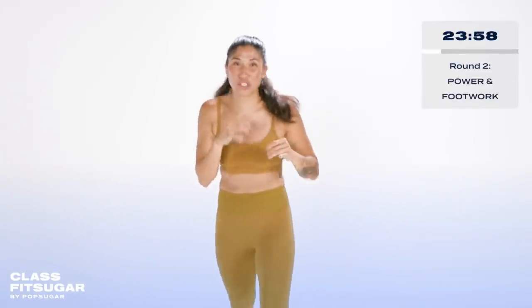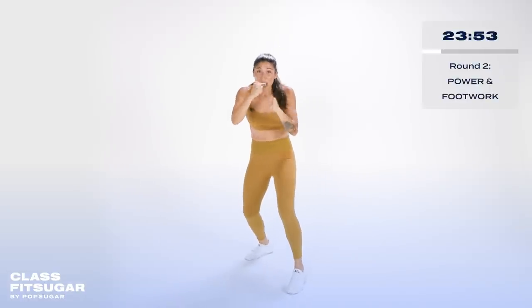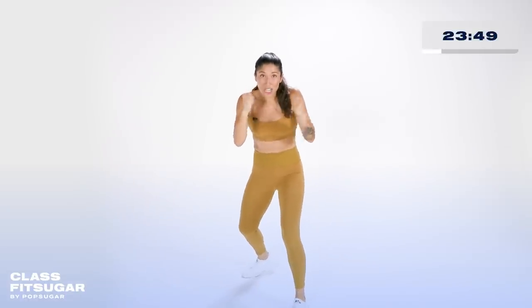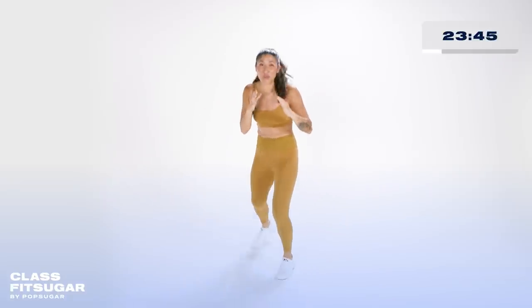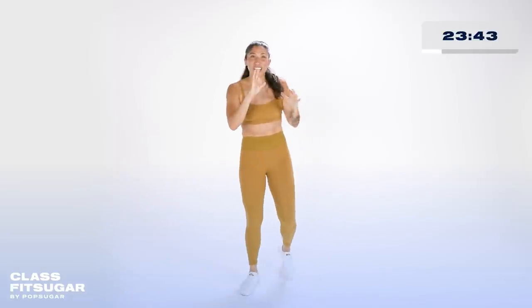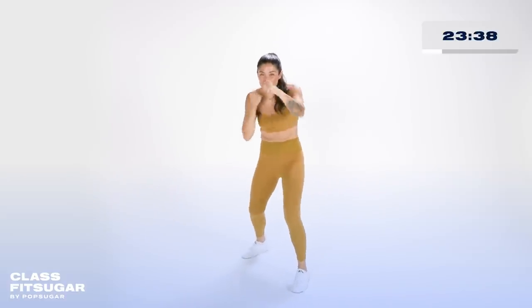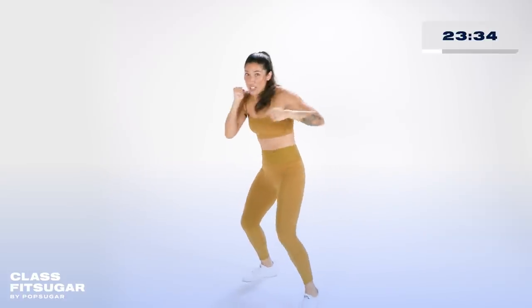Round number two — we're working power but we're also working footwork. Jab, cross, jab, cross — we step in, pushing off that back foot. Front hook, back hook, front hook. Round number two, we take off. One, two, one, two. Step in, front hook, back hook, front hook. Then you shuffle back, push off that front foot.